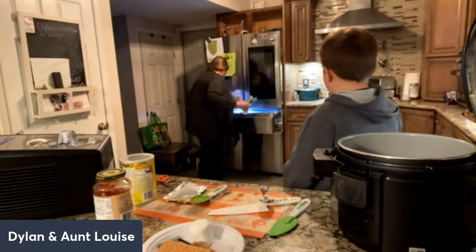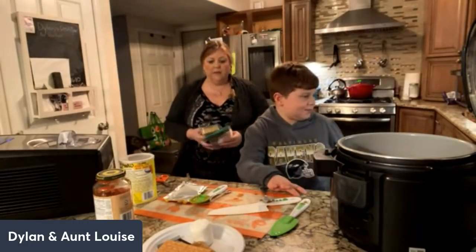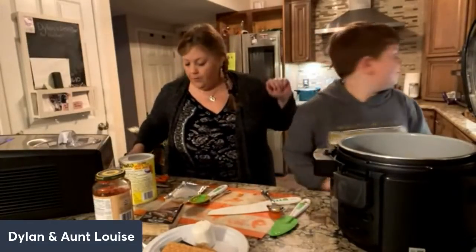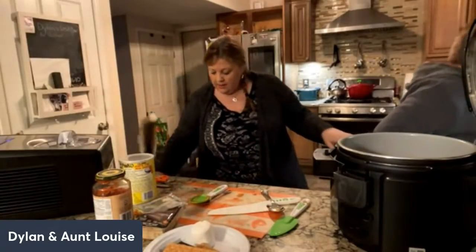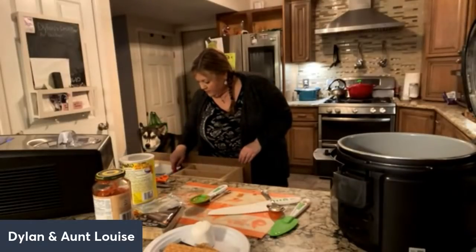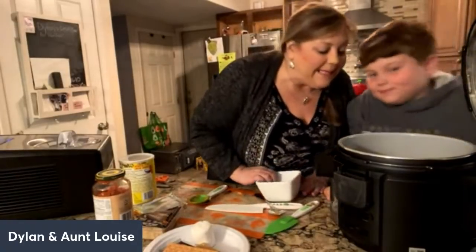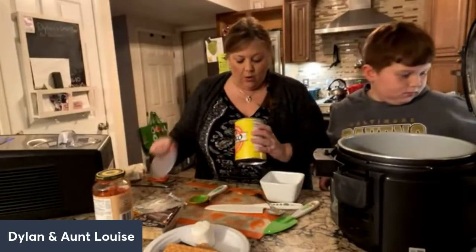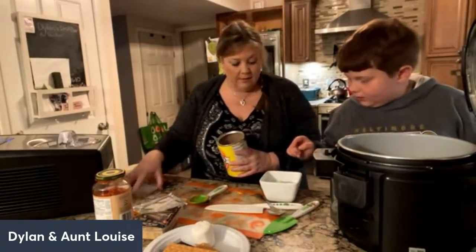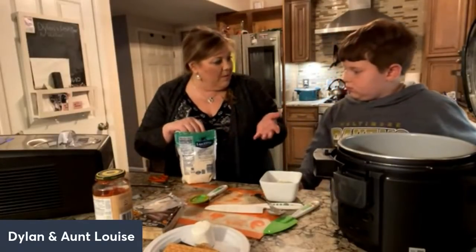I see a pizza cheese blend — that'll work! There's mozzarella too, but we'll use the pizza cheese blend. We probably need about a cup and a half total, so about a cup of panko in. Do I need to worry about grating the parmesan? Yes — so we've got to find a cheese grater, and then I'll put about half a cup of this cheese in.